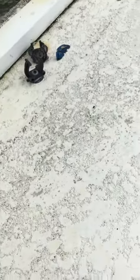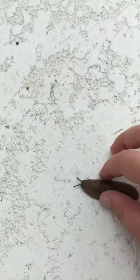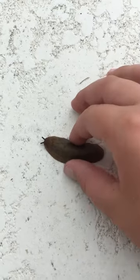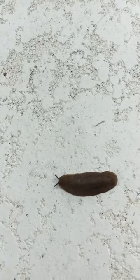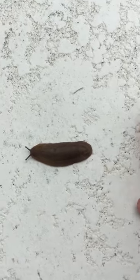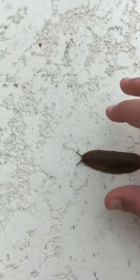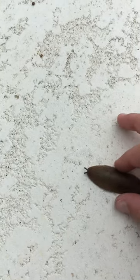Hey guys, what's up, welcome back to another video. Today we're gonna be looking at what I think is called the leather leaf slug. These slugs, you can kill them with salt and they're really bad for plants, and this is what they do.